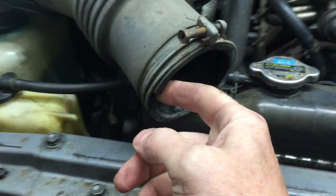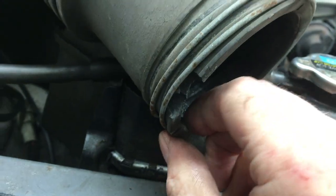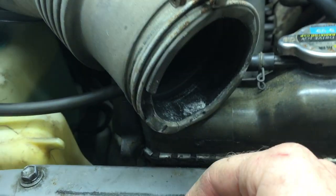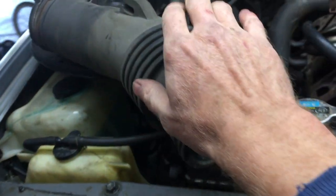You can see somebody tried to pry it from the throttle body with what looks like a flathead at some point, and it just chipped off. There's another one back there. Be careful with these.